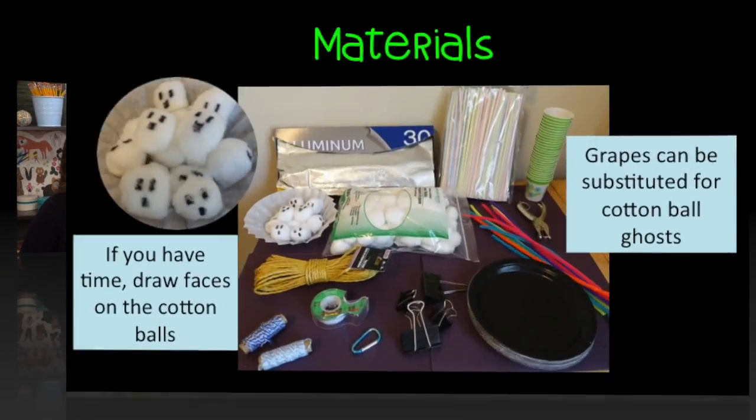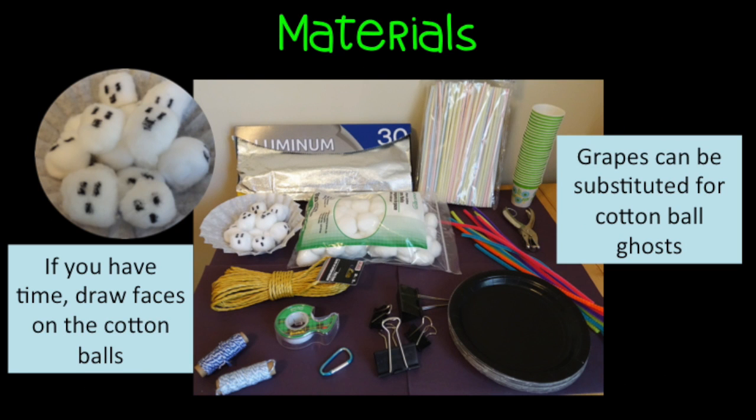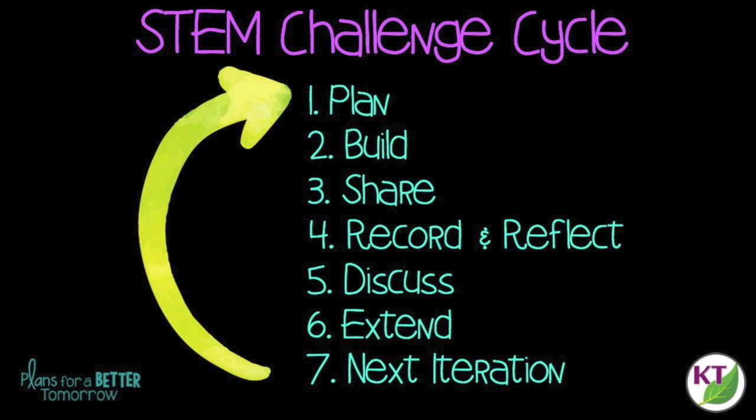Let's take a minute to check out the materials and the STEM Challenge cycle. This is a STEM Challenge cycle you should follow for every challenge. I've defined each step in another video — you can click on the title now to see the cycle explained.